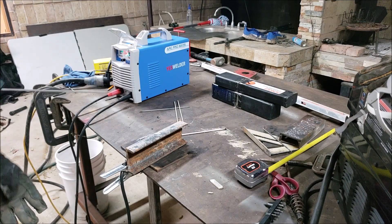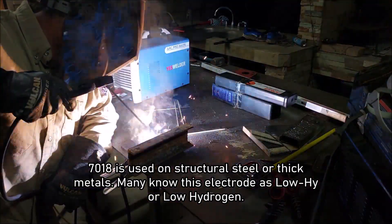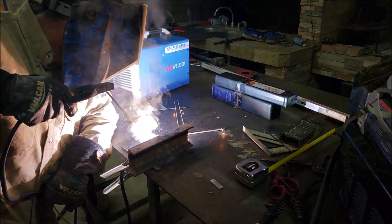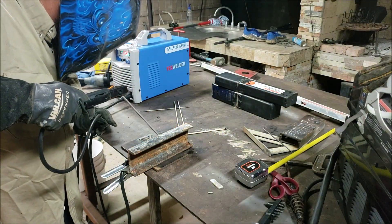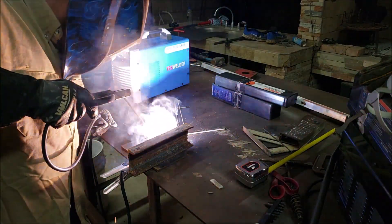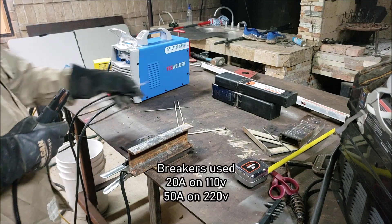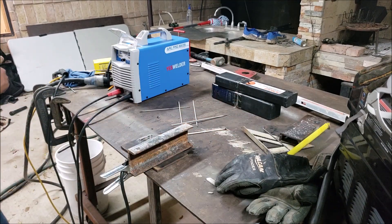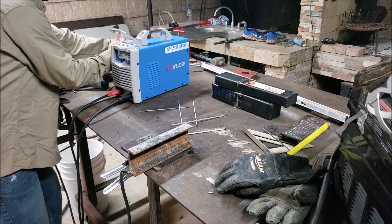We're going to leave it at 125. Alright, so there's that breaker — like I said, we're running on 110 volts. I'm going to switch over to 220 here.